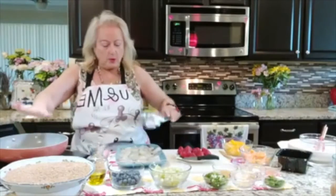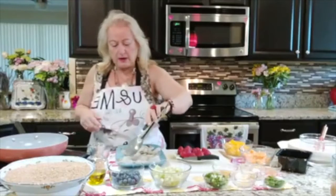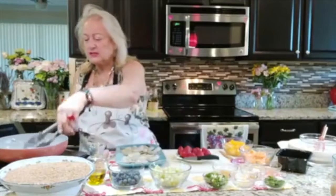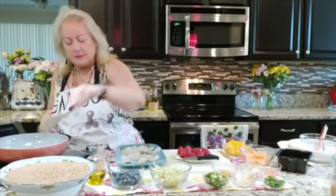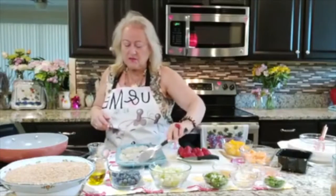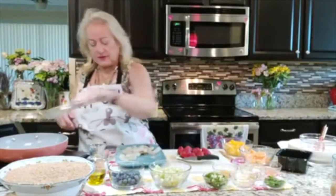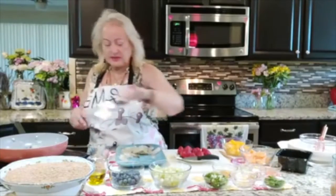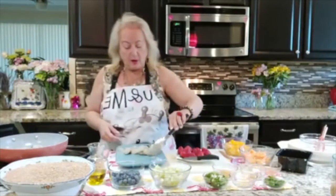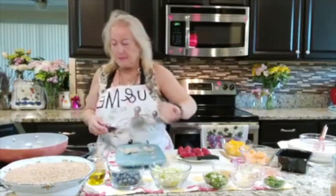My oil is getting nice and hot and I'm bringing my shrimp right into this. This dish is going to be easy and fast and anybody can make it. Let me tell you something about ghee — make sure when you get your ghee it's grass-fed. Mine is grass-fed and organic. Yours doesn't have to be organic, but I implore you to do so. I'm just adding my shrimp — as you can see, this is going to be really quick.